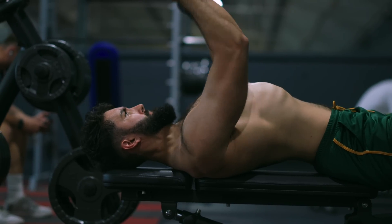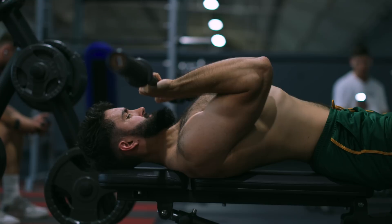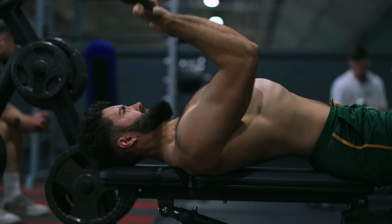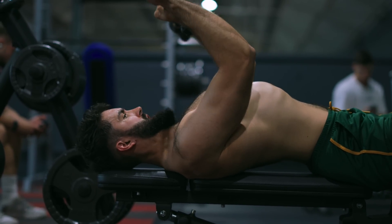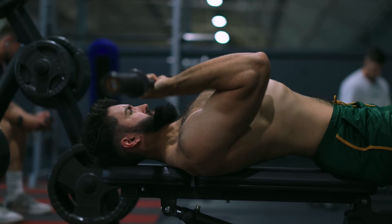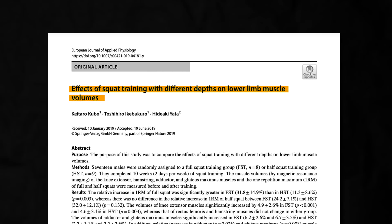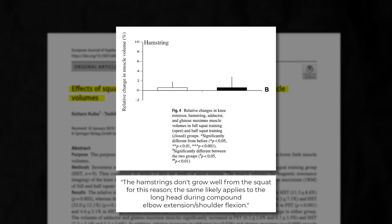On one hand, this variation increases the resistance on the triceps at the bottom, in the stretch, by increasing the moment arm the triceps are working against. On the other hand, it may prevent the long head from being stimulated effectively. Just like the hamstrings during the squat, during the JM Press the long head is being shortened at one joint and stretched at another. Studies have shown that this dynamic usually reduces growth substantially, so the JM Press probably isn't great for the long head.